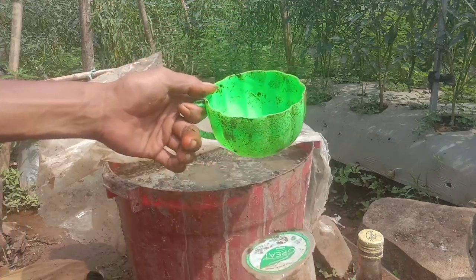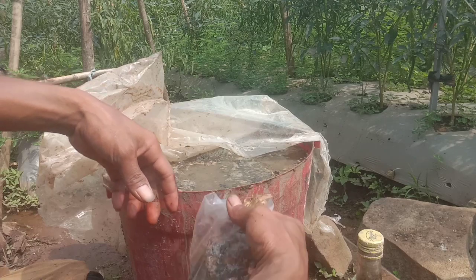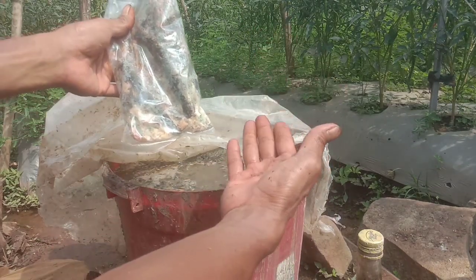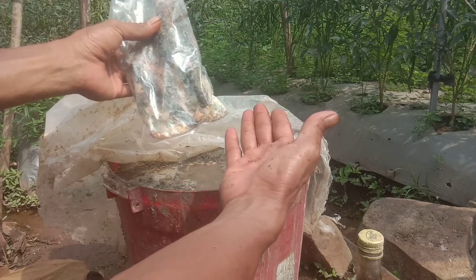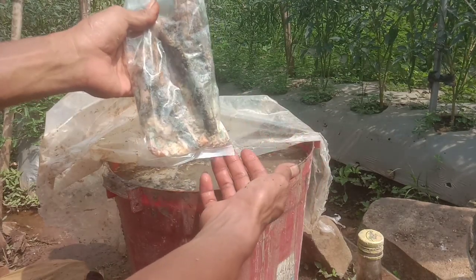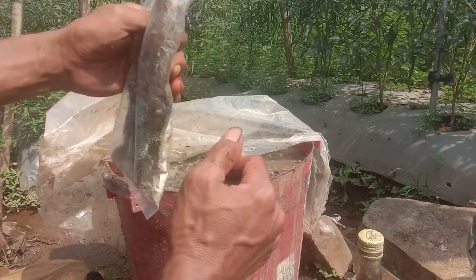Terima kasih sudah menyaksikan video ini. Semoga teman-teman tidak gagal paham - modal plastik saja kita punya pupuk organik, dan ini sangat cocok di musim kemarau. Semoga video ini bermanfaat. Wassalamualaikum warahmatullahi wabarakatuh. Salam hijau.